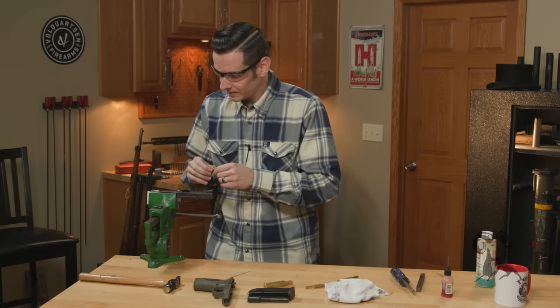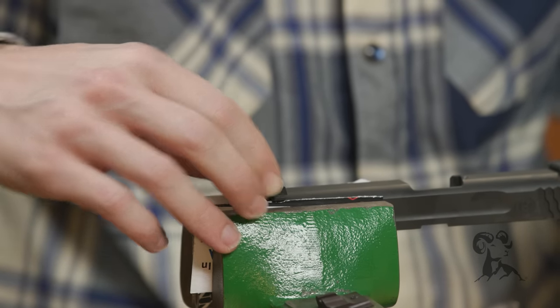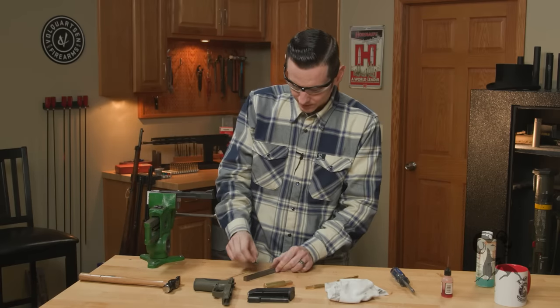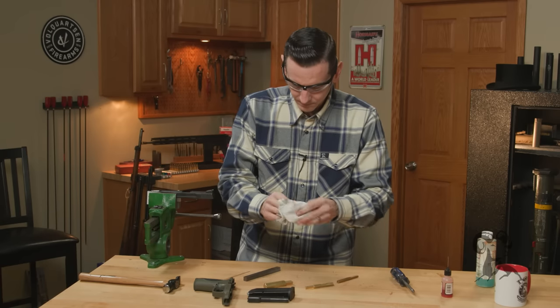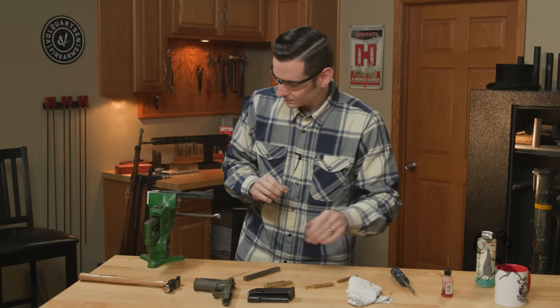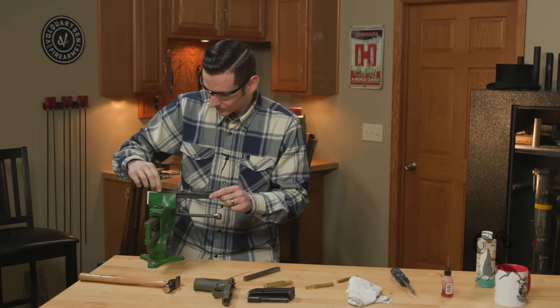We have our front sight here. We'll do that fitment check I mentioned earlier — take it to the stone. It goes in about a quarter of the way. Awesome.